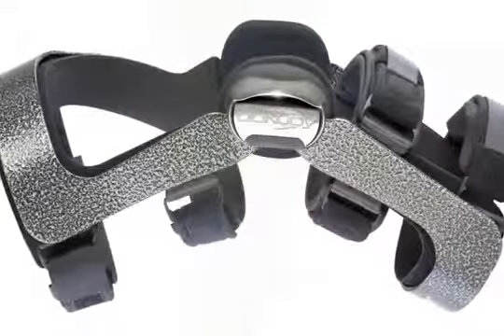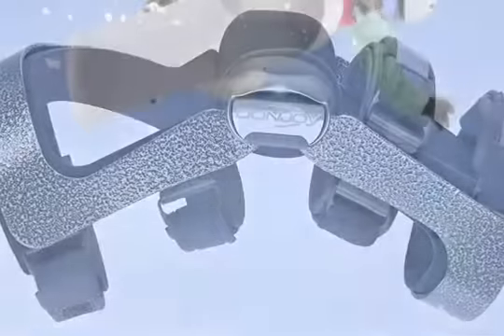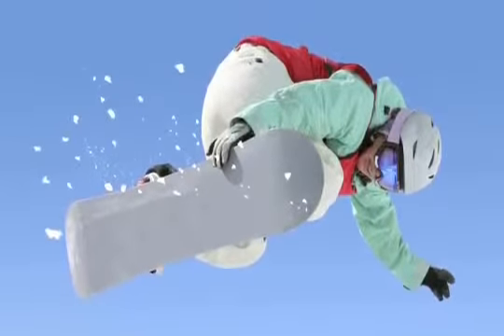The DonJoy Armor Force Point is clinically proven, but performance is important as well. Armor Force Point is the strongest and most supportive off-the-shelf knee brace on the market.